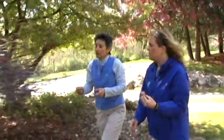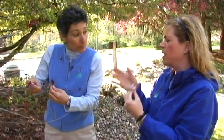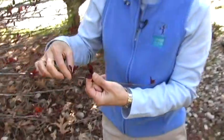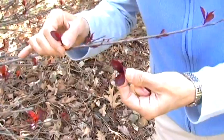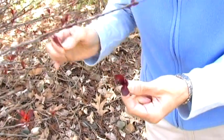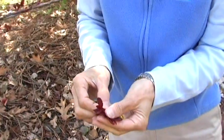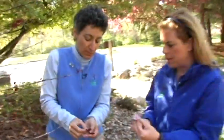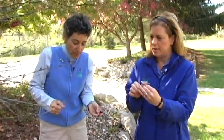As you're picking these, you probably want to think about what the purpose is going to be once you've pressed your flowers. Are you going to make a pretty arrangement on a bookmark, some kind of collage or picture, or are you doing it just for natural history knowledge? So it's going to vary what your end result is and why you're collecting the different specimens that you are. I think we have enough to get started. Let's go over to the picnic table.